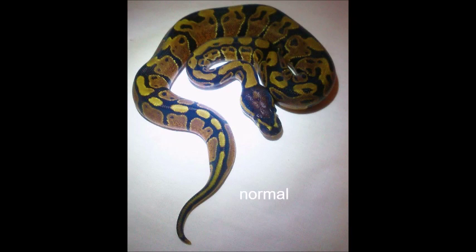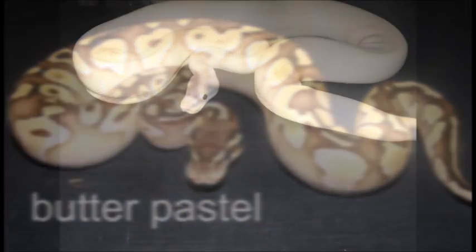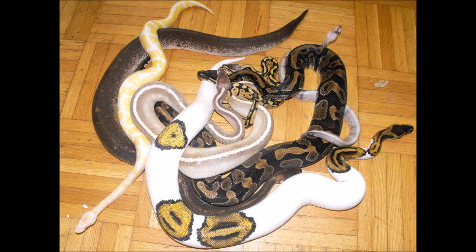If you are interested in ball pythons you're in luck. Originally there was only the normal or wild-type pattern, but now due to selective breeding and mutations in the wild there are a wide variety of morphs available. When I say morphs I mean colors, patterns, paint jobs — they all look different. There are over 4,000 confirmed different morph mutations of the ball python, with millions of combinations and so many yet to come. So if you're thinking about getting a designer snake and plan on breeding, morphs is where it's at.